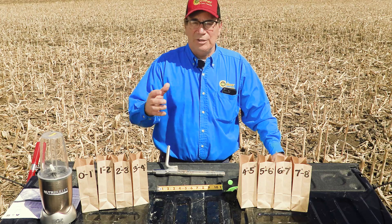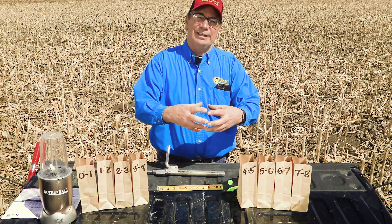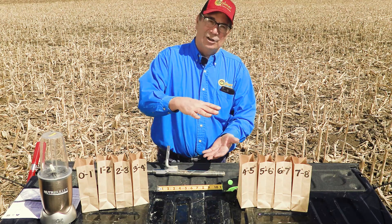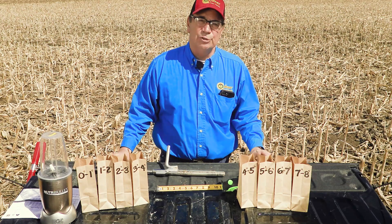Then somebody mentioned, well, maybe all the fertilizer is on top of the ground — it's stratified — and so the roots have depleted all the nutrients in the lower portion of the soil profile, but everything I bought is still at the top because it just isn't moving.